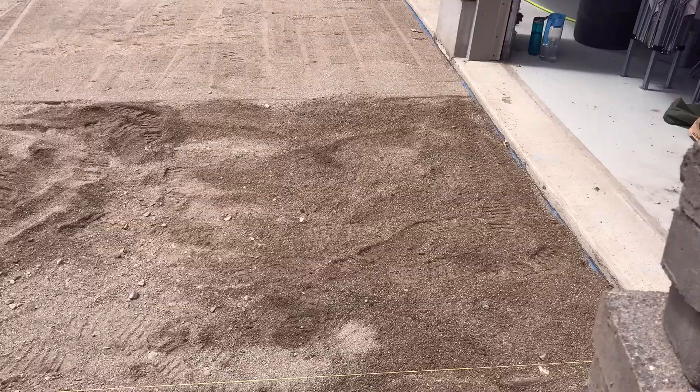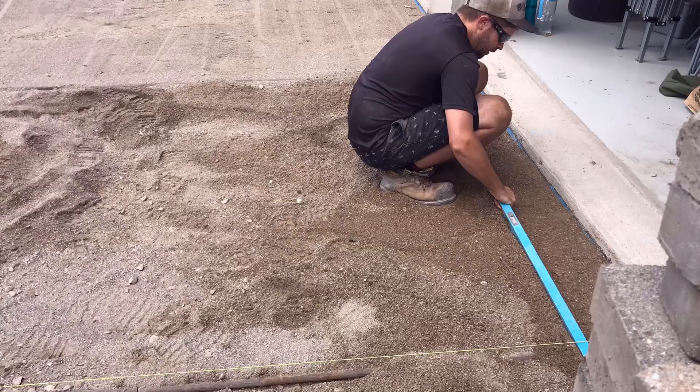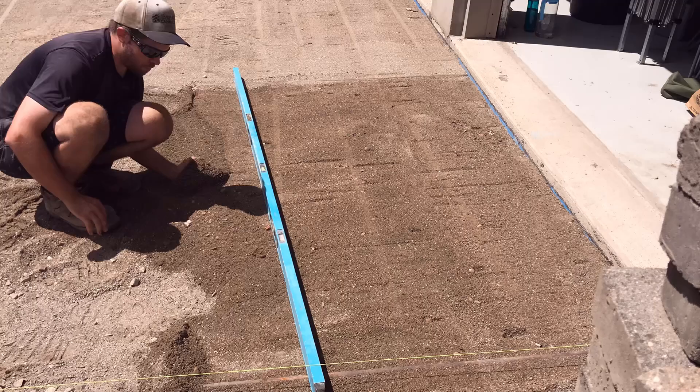With concrete sand, we allow for around 3/16ths of an inch per every inch of bedding material for final compaction. So when we compact our pavers they will compact a little bit more than what HPB would in that case. That's typically what we're aiming for when using concrete sand.